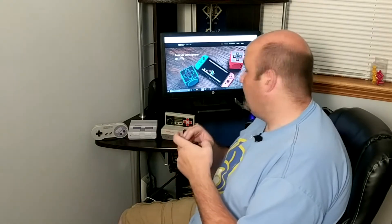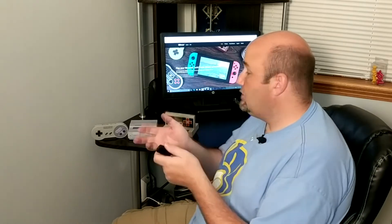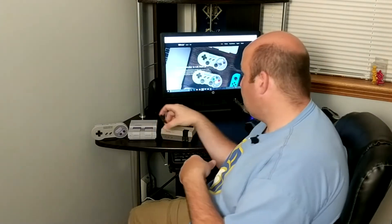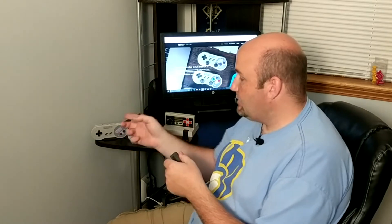Now, 8-Bit Doe — we have their website up in the background here — has a setup where you can get a 2.4 gigahertz Retro Receiver and controller to work with the SNES Classic. But they have just announced firmware for the Retro Receiver for the NES Classic that also works with the SNES Classic, so that the AB, XY, L and R buttons are all mapped correctly.